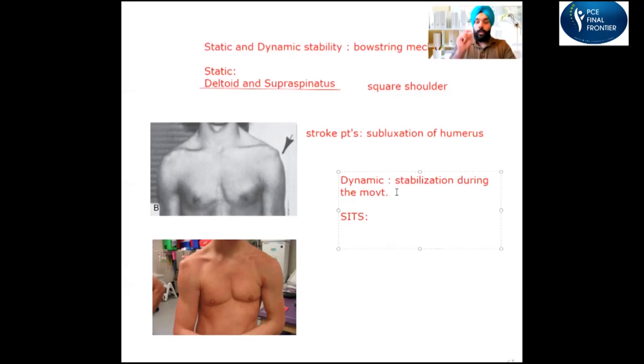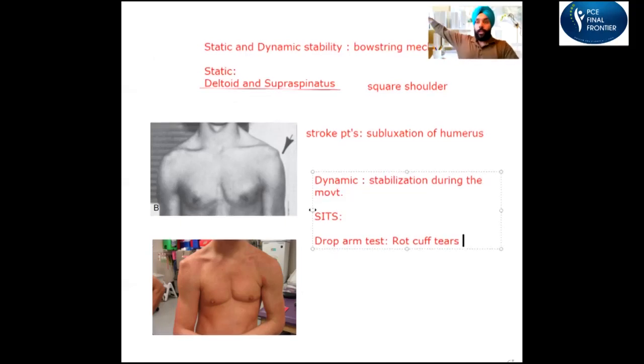When you perform a special test on the shoulder, there is one called the drop arm test, which is used for rotator cuff tears. In the drop arm test, you take the patient's arm into abduction around 120 degrees, let go, and ask the patient to maintain that position. If the patient is not able to hold the arm up and it starts falling down, that means the patient has impaired dynamic stability in the shoulder.